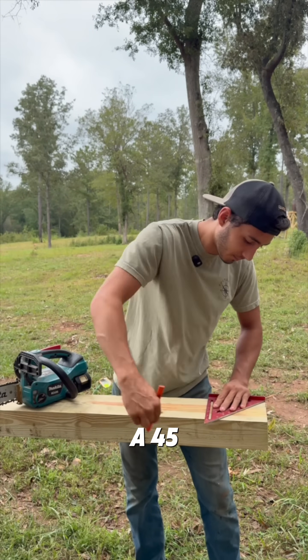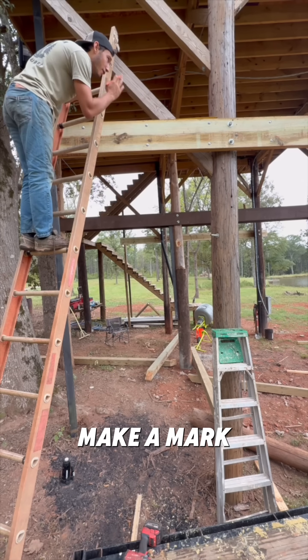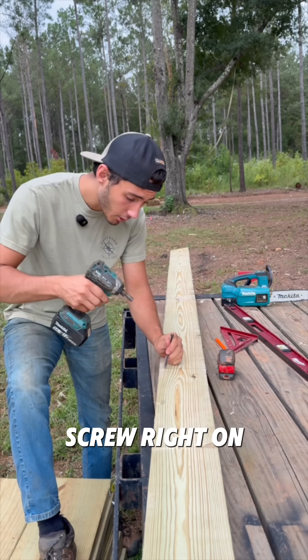First step: cut a 45. Then I'll make a mark at 93.7 inches from the 45, and then I'll make a mark five feet from the telephone pole and put a screw right on that mark.